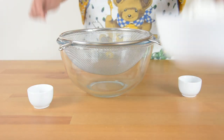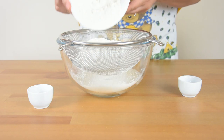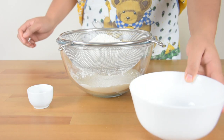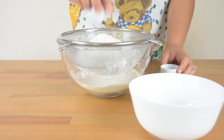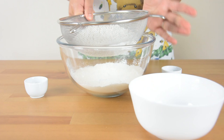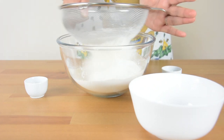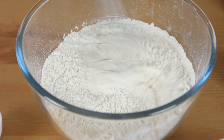In a bowl, sieve together the flour, salt, and baking powder. Then mix them together.